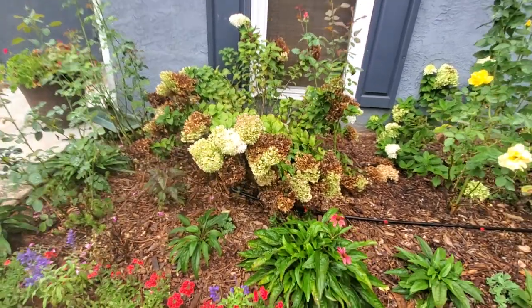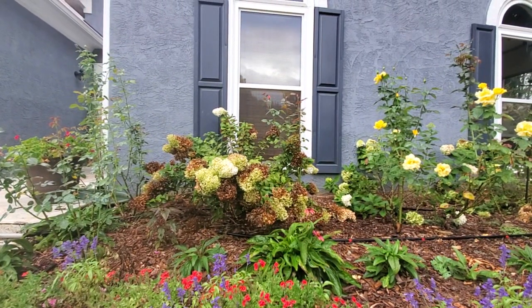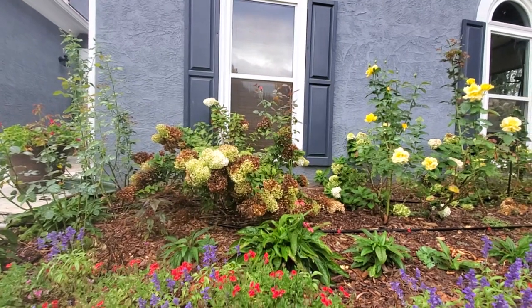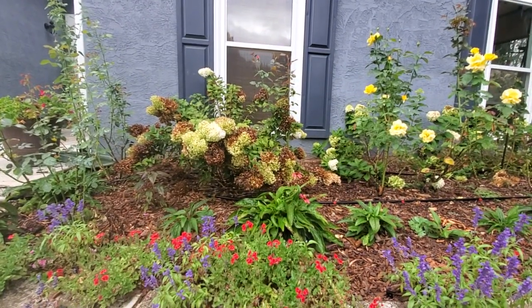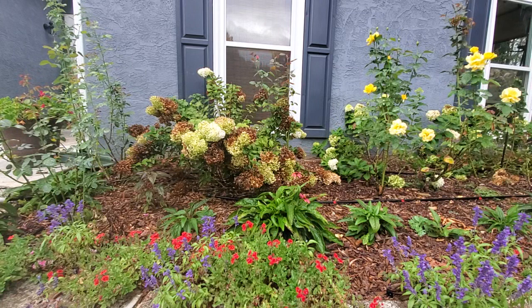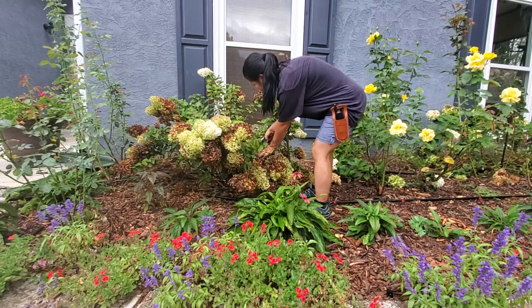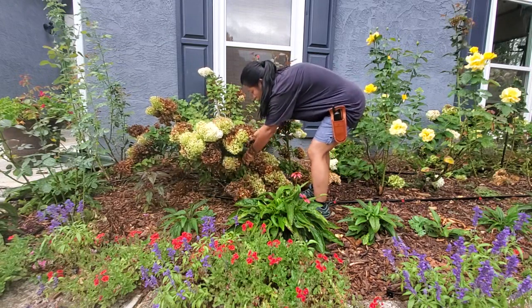So first I want to trim it back so it's more manageable. It's just been there this whole entire summer, and while I love it in the springtime, I don't love it now. Whatever you don't love, just move it to a different area or give it to a friend. So let me go in and trim it back a little just so it's more manageable.